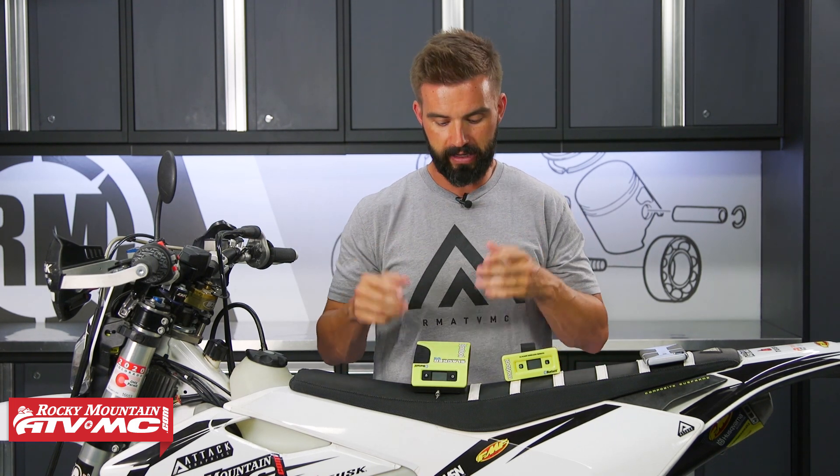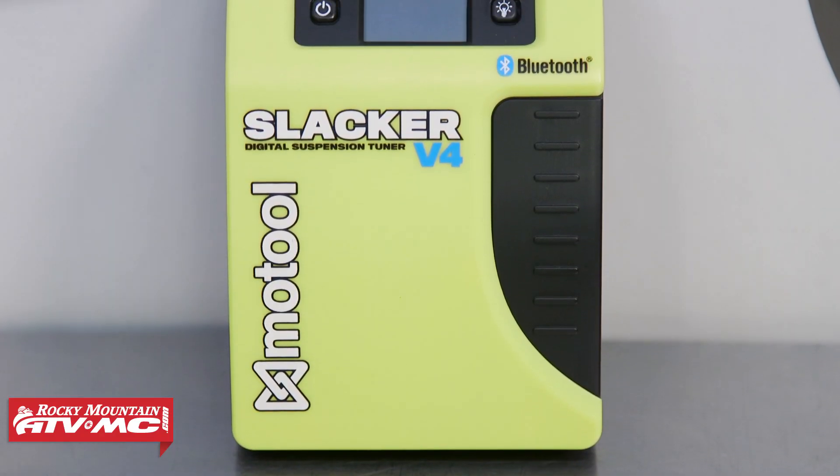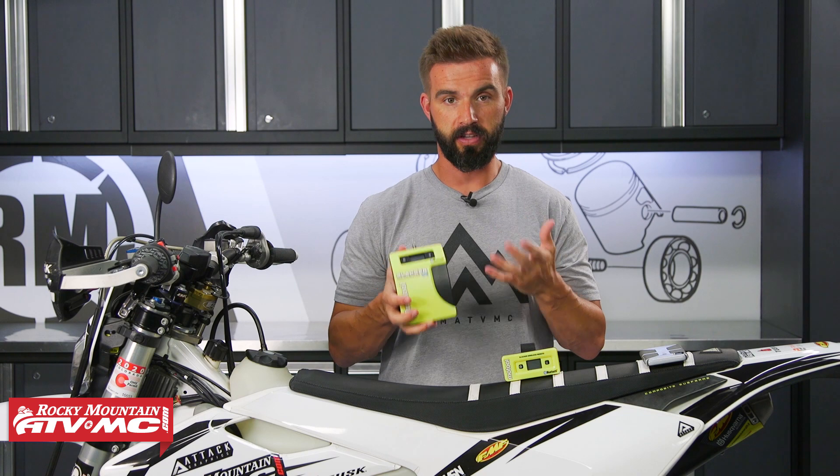Today we want to show you an awesome tool to have for your dirt bike, your street bike, even your mountain bike — it's the Slacker Digital Suspension Tuner V4 from Motool. These guys have been making great tools for years now to help you set your SAG, and the best part is it allows you to set your SAG by yourself.